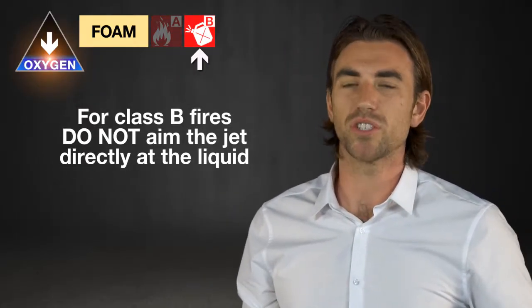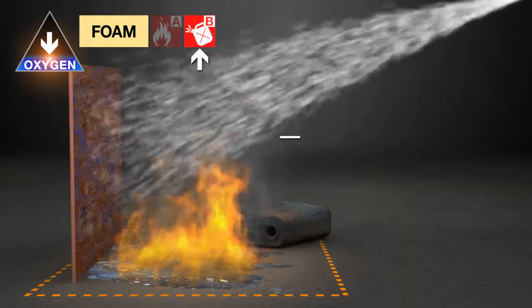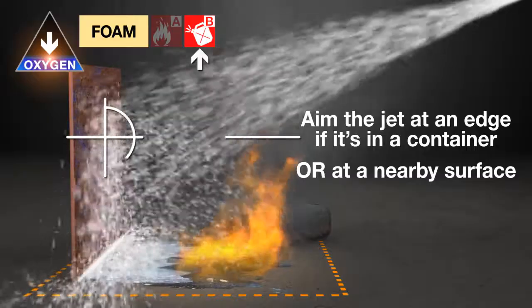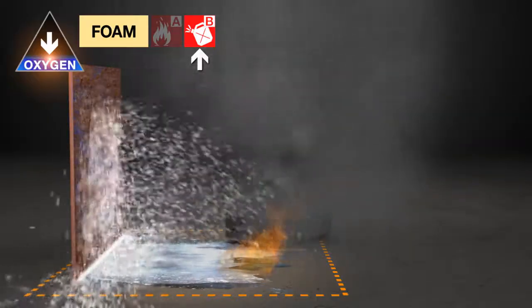However, if you're using this extinguisher on a class B fire, make sure you don't aim the jet directly at the liquid. You need to aim the jet at an edge if it's in a container, or at a nearby surface, so the foam can flow across and extinguish the fire.